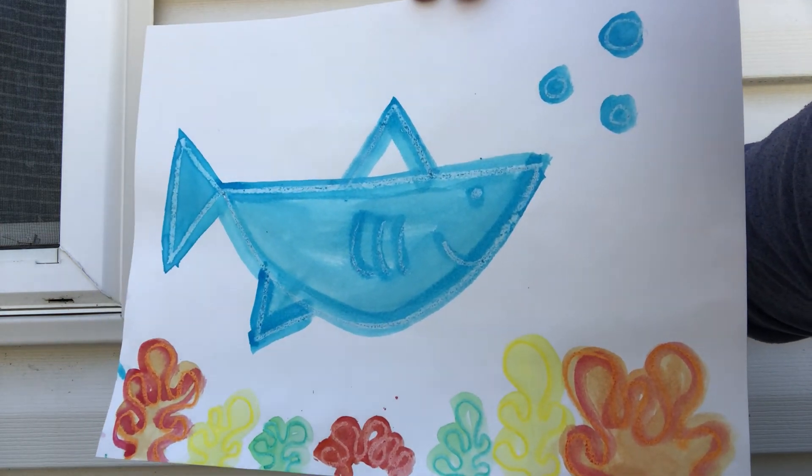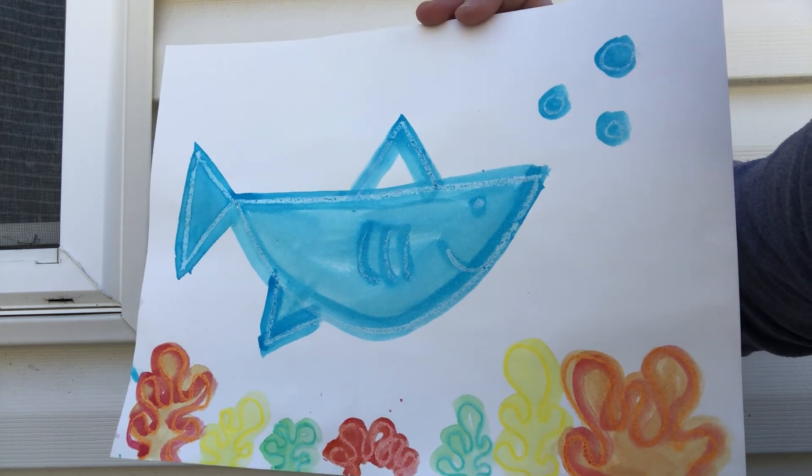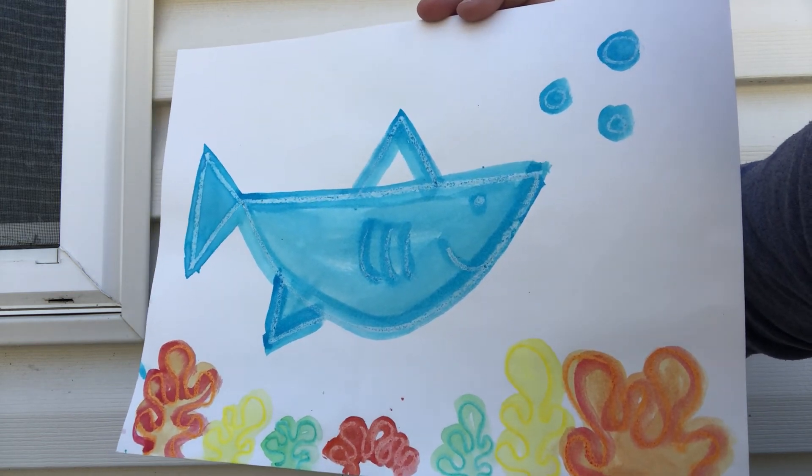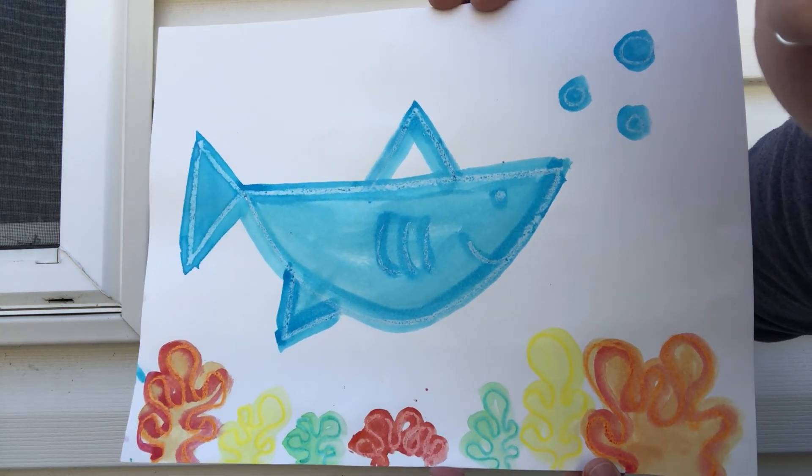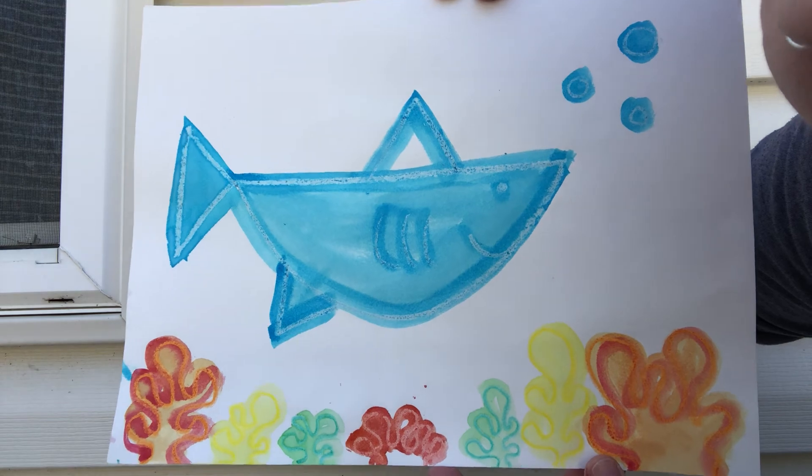I know a lot of you guys know I like to do my crayon watercolor resist, so that just means you do your crayon first and then you watercolor over it and it does this cool little effect. Anyway, I hope you guys like that simple little shark, and I'll have more for you soon.